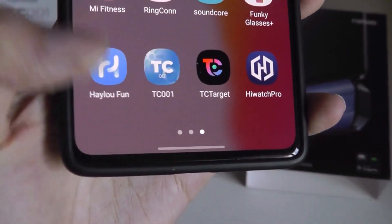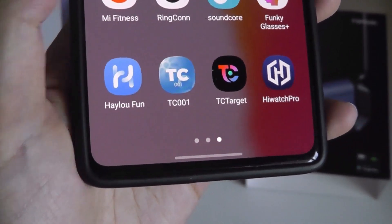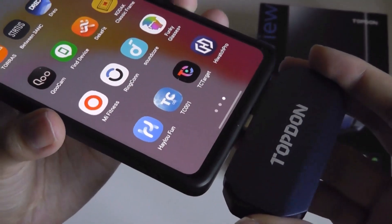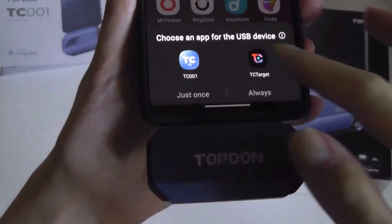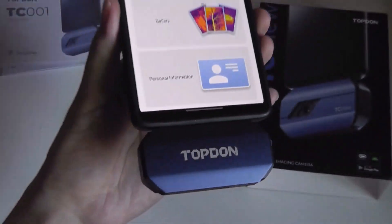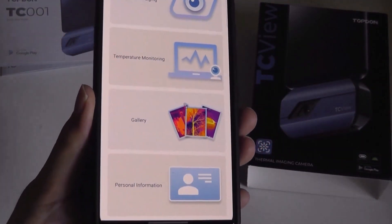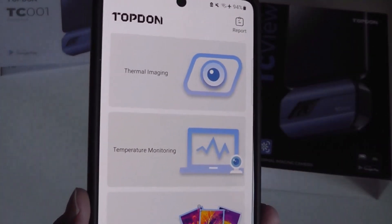As for the mobile app, even though they recommend one called TC-001, in the Play Store you'll also find another one called TC-Target. Both of these apps do function just fine with this thermal camera, just with a slightly different UI and color theme. You can plug in the camera and set it up to automatically launch the app whenever you plug it in or manually choose. The status LED light is now blue and it has a pretty secure fit. You'll also hear a faint clicking sound from time to time because this is an autofocus camera lens, so it will try to get the sharpest image while also detecting heat.